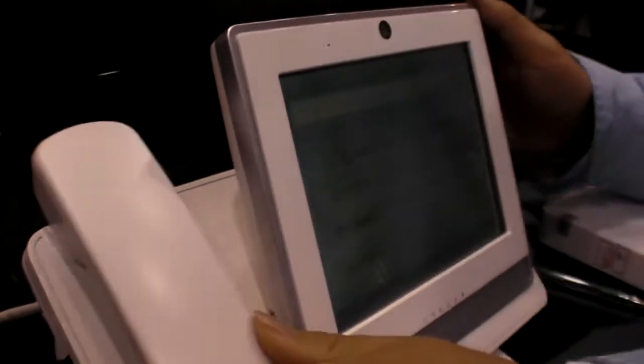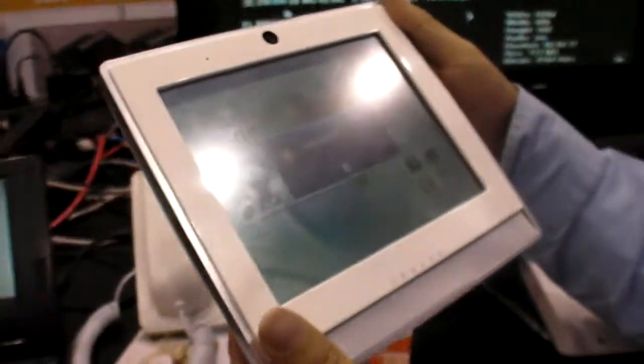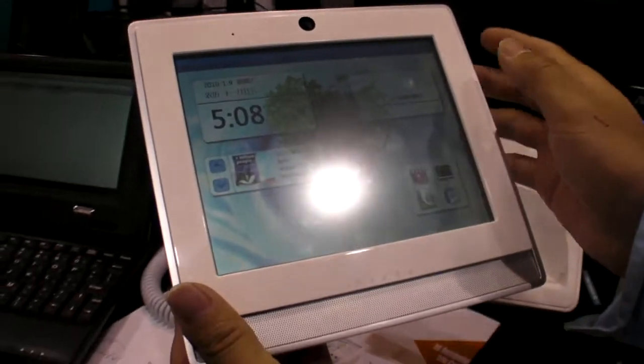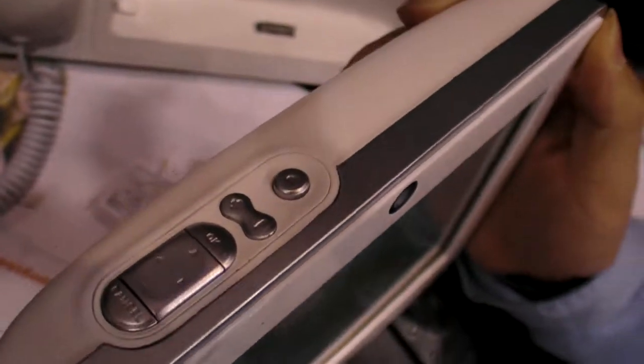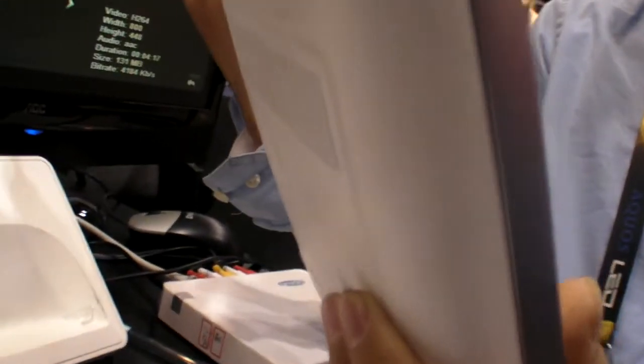You can take it off — it's a docking. So where do you take this? This is for carriers — for 3G carriers. In the United States, like AT&T, Verizon. In China, like China Mobile, China Unicom.